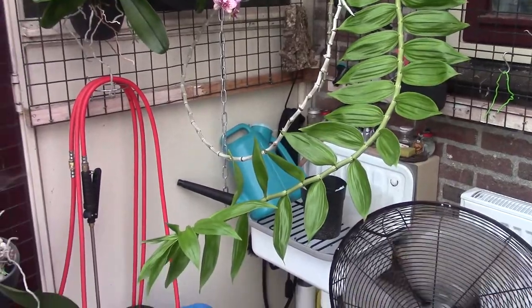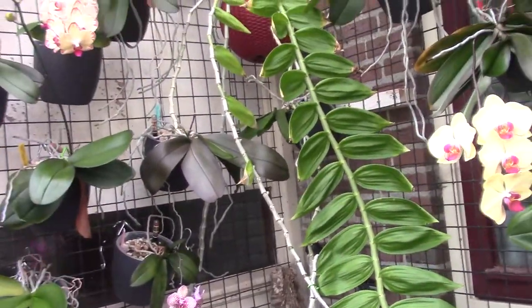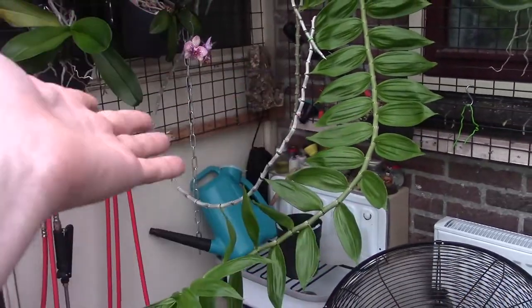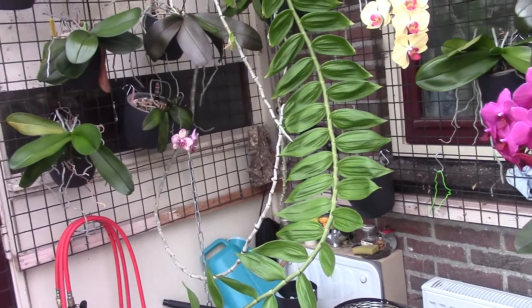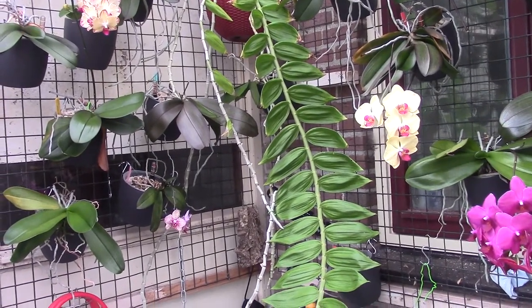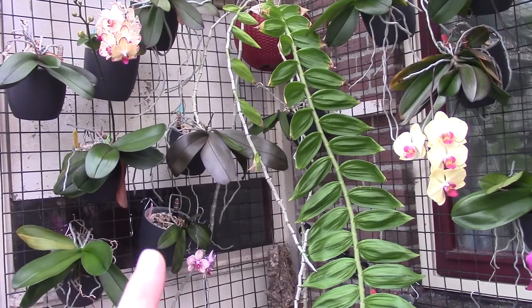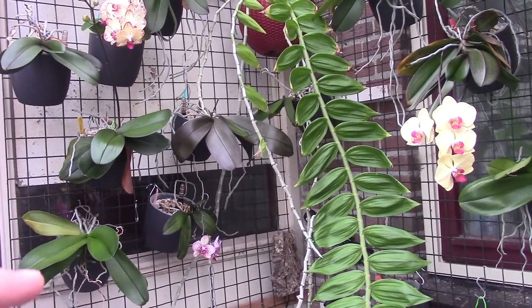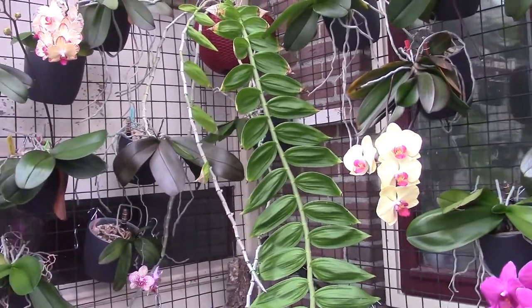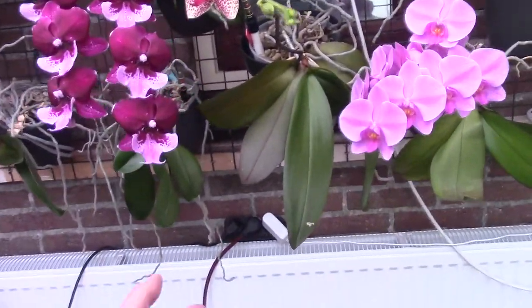Once it likes your environment and you as a grower, it really wants to grow for you. I hope it's happy with this new spot where I can let it grow freely. This is the Dendrobium christianum — it has beautiful orange waxy blooms. The most common version is yellow with a darker center, but I have the orange one, which is less common. It's a beautiful orchid.